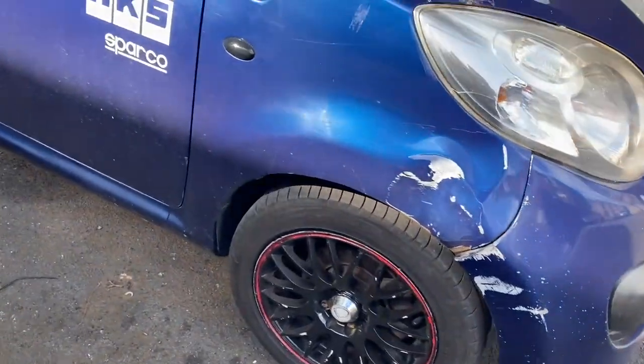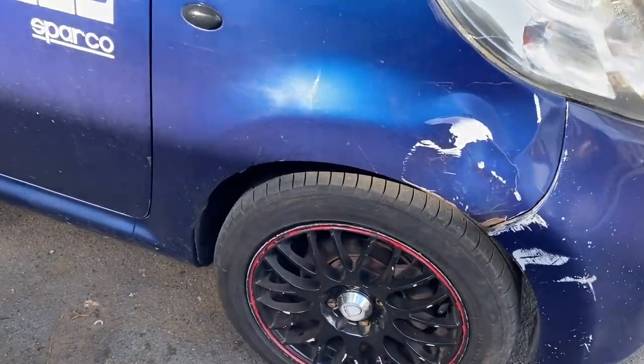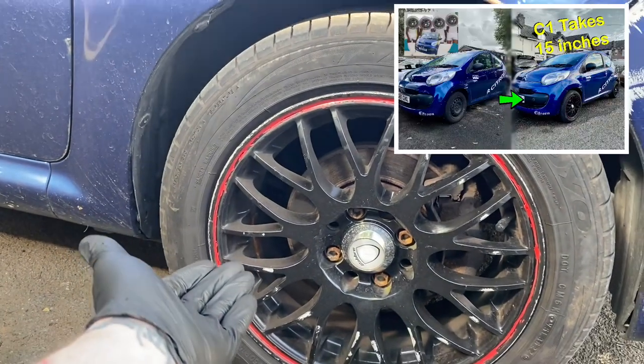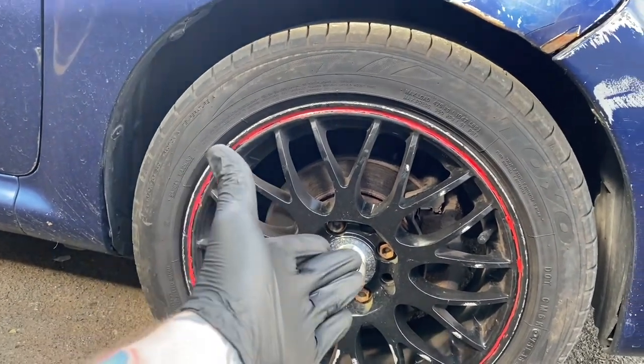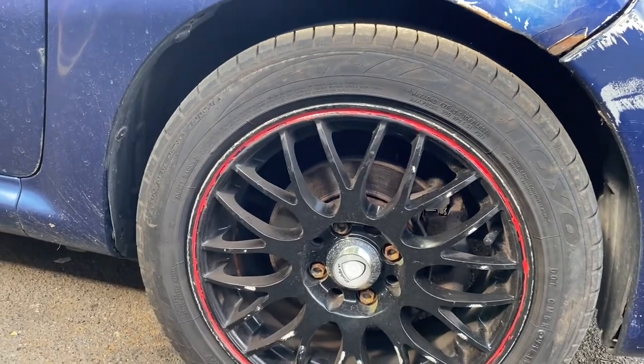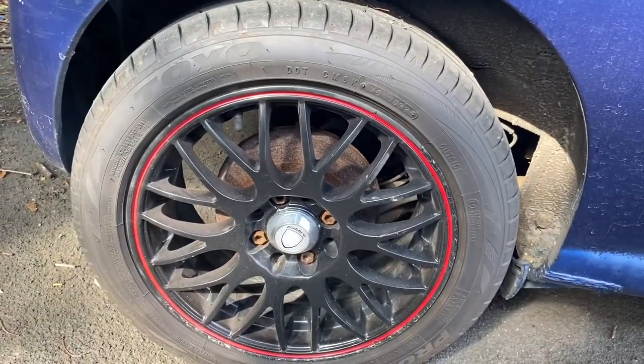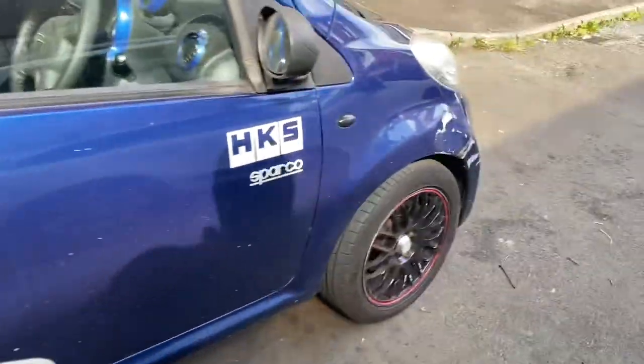Welcome back to the channel. In a recent video we fitted these rather tasty aluminium wheels, and as a result of that we can actually see just how bad the brakes look. These are also the bad boy drum brakes.